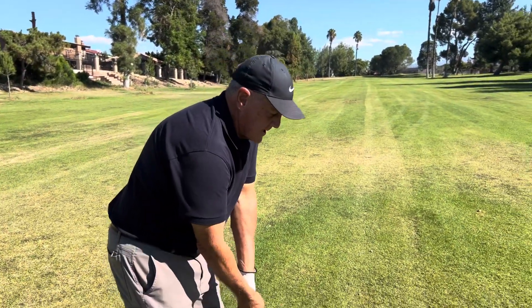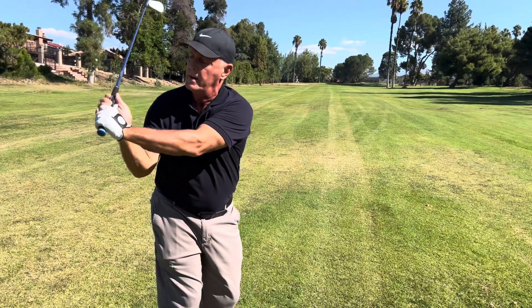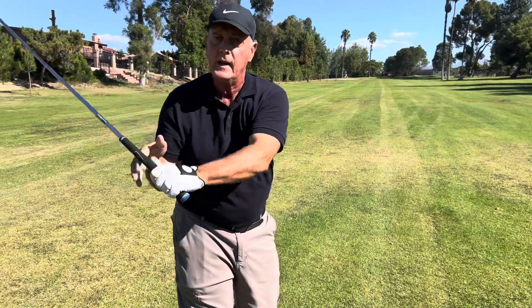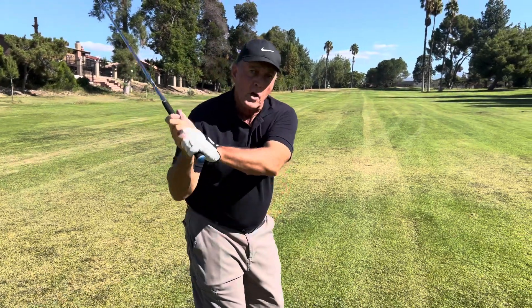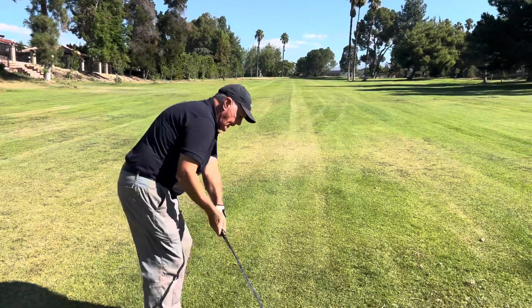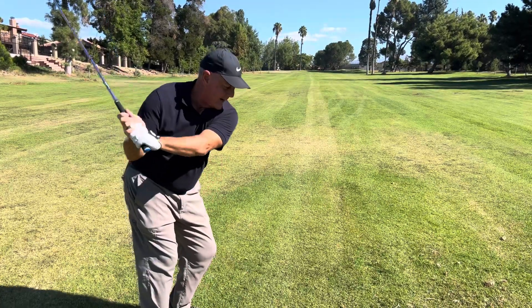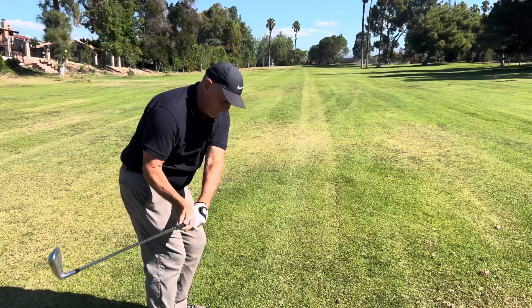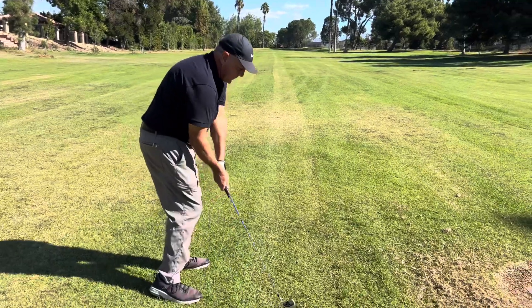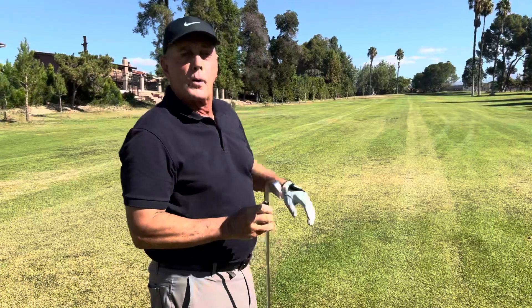So when you're practicing or you're playing consciously, get the shoulder back and get this V right here. You see that V? That is your power position. When you come through, if we lose that with the right hand, my shoulder's coming over and it's just throwing the club off plane. If we take it up, maintain that V and that angle, the club comes from the inside and hits the ball solid.